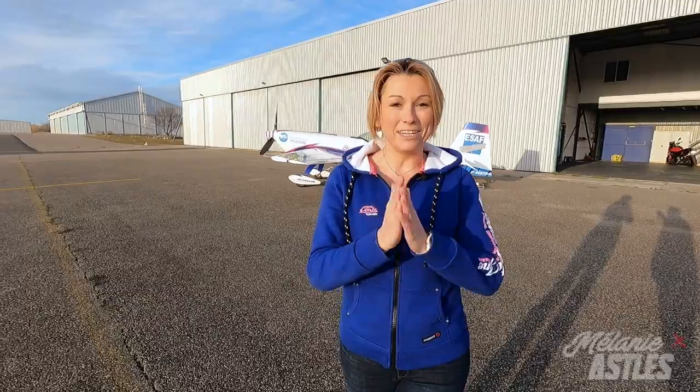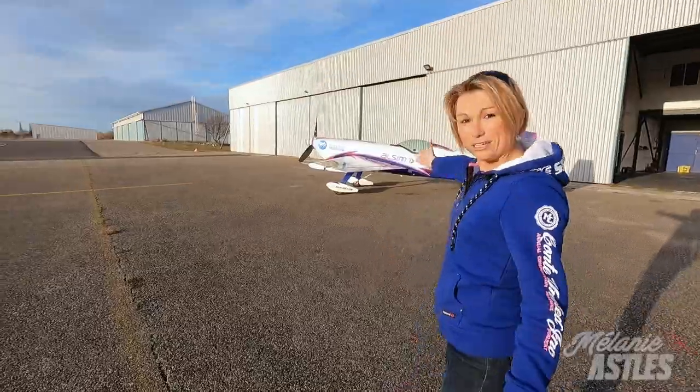Hello everybody! Today I'm really happy to introduce you to my fantastic Extra 330SC. It is the most amazing plane that you can fly in aerobatics. I'm going to show you what it looks like. Follow me!